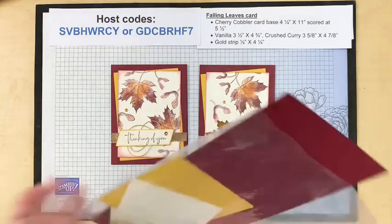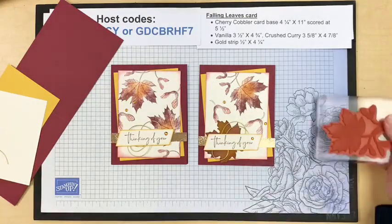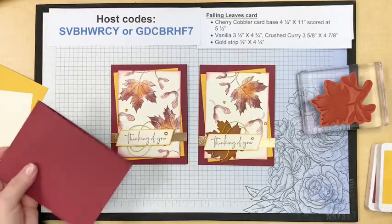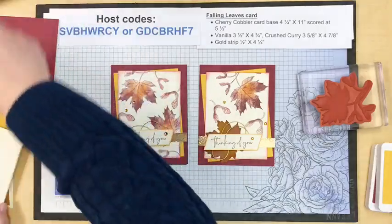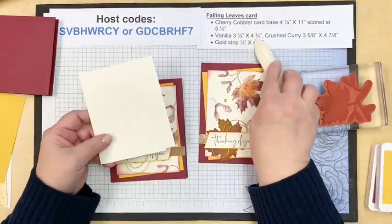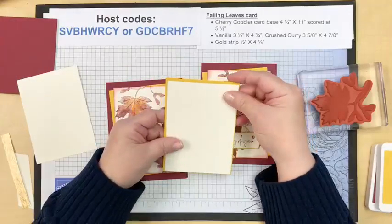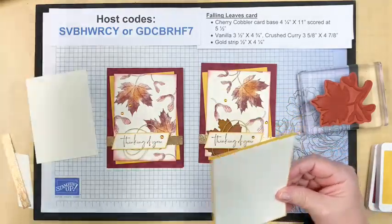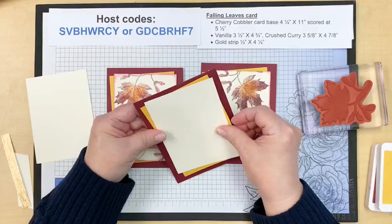Getting the pieces out — this is really quite an easy card and my gals enjoyed it tremendously. They really liked playing with this technique. The card base is four and a quarter by eleven and we'll score it at five and a half. We have two pieces — one for the inside, one for the outside — at three and a half by four and three quarters. The crushed curry piece is just a little bit bigger at three and five-eighths by four and seven-eighths, which allowed people who didn't want to do it kittywampus to layer it nicely and evenly.